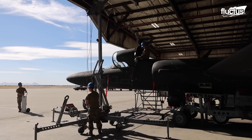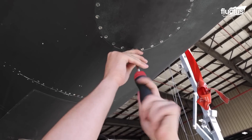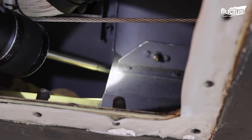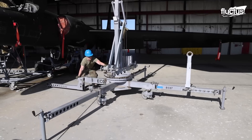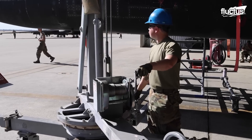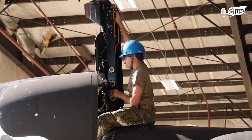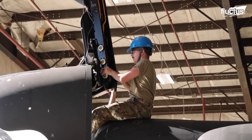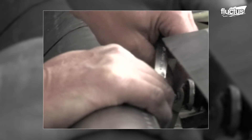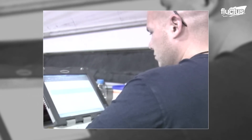For this reason, many electrical and other system components are straightforward to access. The engine consists of a single turbojet, typically a General Electric F-118-101, which can put out around 17,000 pounds of thrust.